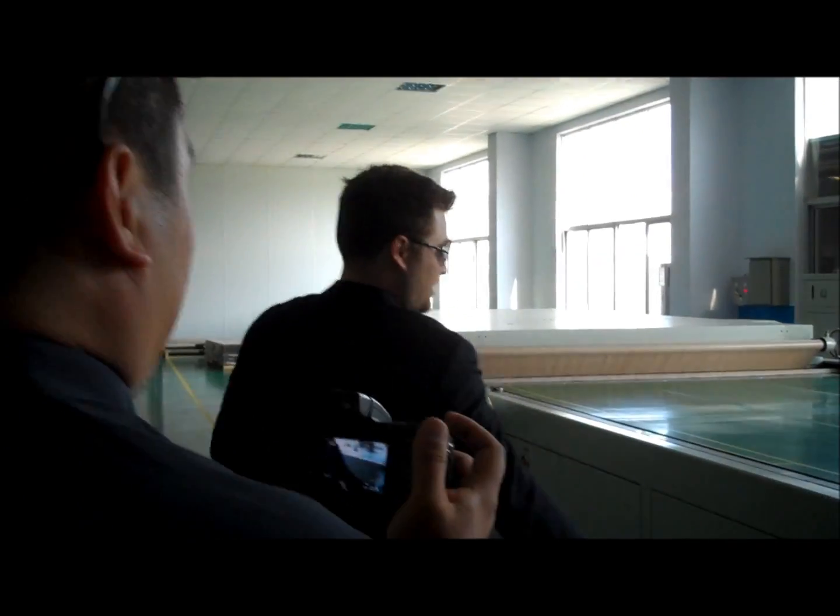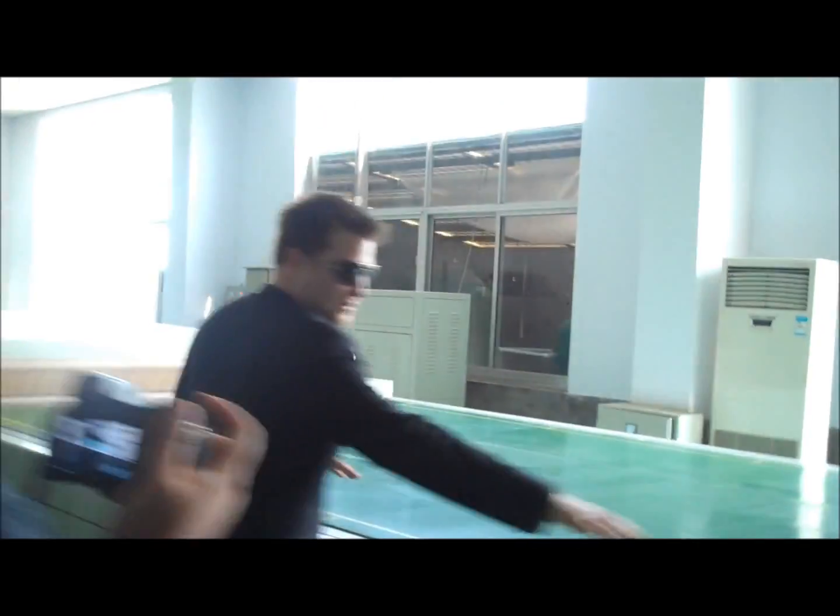Then we come over here to the laminating. This is a massive laminator — this is the largest laminator.